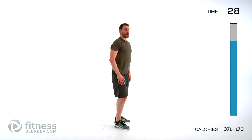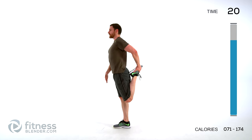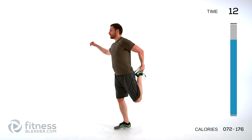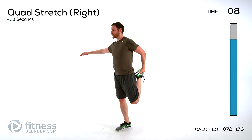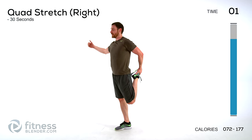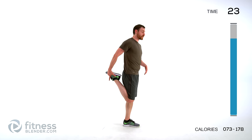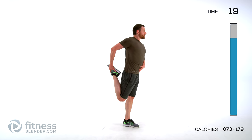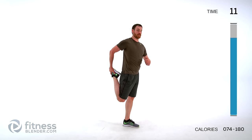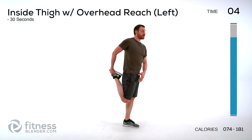Stand back up — doing a quad stretch next. Pull one foot back towards your butt, heel towards your butt as close as is comfortable, pull that thigh back behind you, keep your torso straight up and down. You should feel it in the front of your quad, front of your thigh, and front of your hip flexor. Switch to the other side — heel to butt as close as is comfortable, don't over-compress that knee, then push that leg back behind you. It's more important that you get your leg behind you than squeeze your heel to your butt — you don't want to stress out your knee.